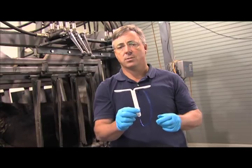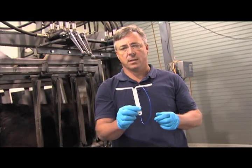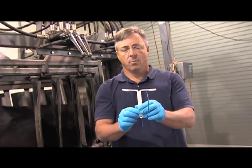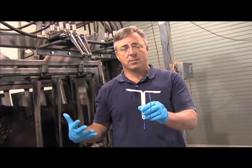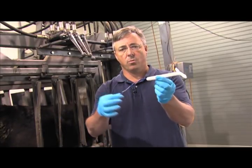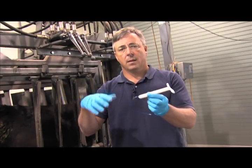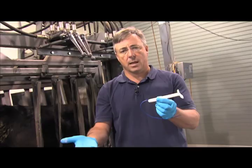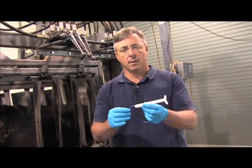The cedar devices are used in beef cattle to help control the onset of estrus. When the cedar device is inserted into the animal, it prevents them from coming into heat. When the cedar device is removed by pulling the string, the hormone disappears in the animal's bloodstream, which allows the animal the opportunity to come into estrus.